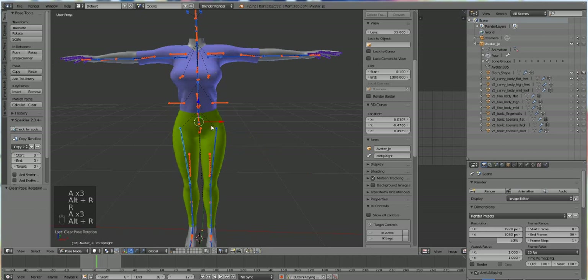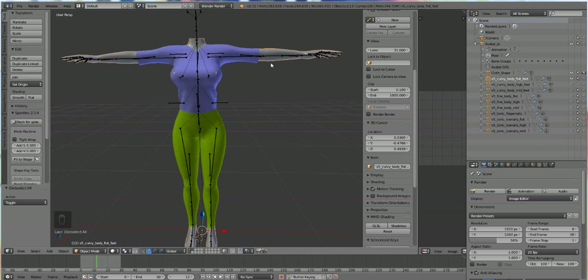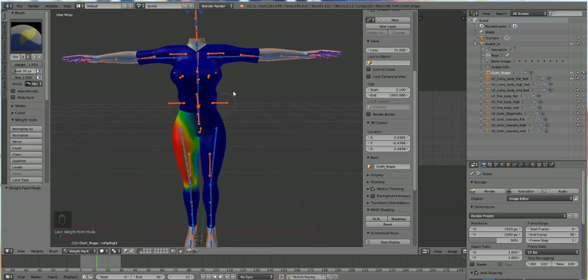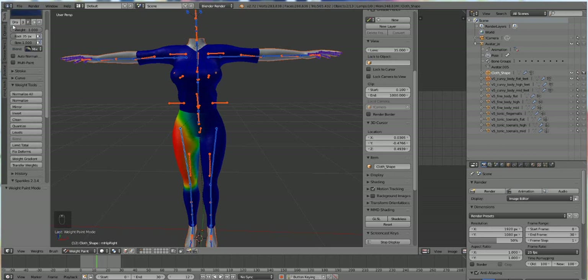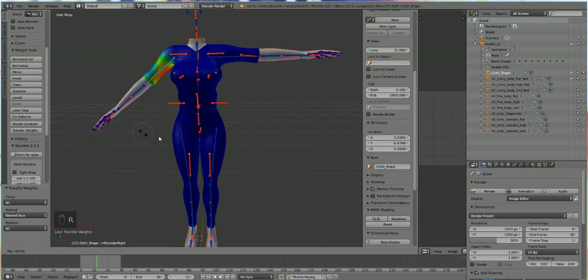Press A to deselect everything. Then select the body first, hold down Shift, then select the garment, and go into weight paint mode. If you did this right, your garment changes colors and your garment will be blue. If your body changes blue, you did it in the wrong order — always select body first, then the garment. Once everything is selected, scroll down to the tool panel in weight paint mode to where it says Transfer Weights and press that button. Then choose Nearest Face All, and now you see it moves a little bit better.